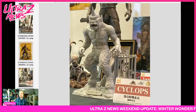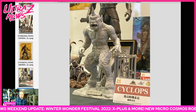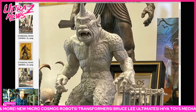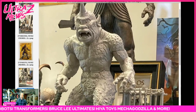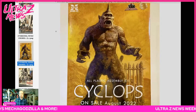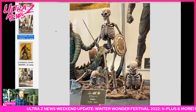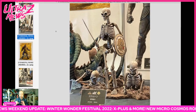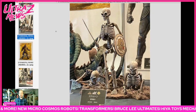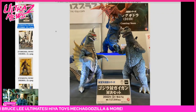This is Star Ace — there is going to be a Cyclops model kit, which is cool if you like the Ray Harryhausen stuff. It's an all-plastic assembly kit, they usually run about $100, which is pretty good. On sale August 2022, you can get it on pre-order already. There was also a skeleton which looked pretty cool with a very nice base — those animated skeletons from Sinbad and other Harryhausen movies are pretty much staples.